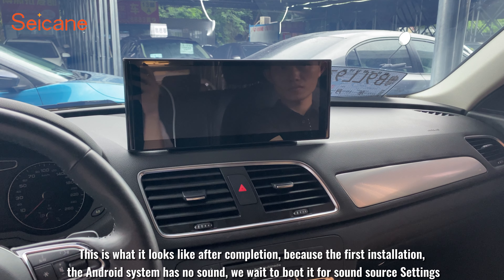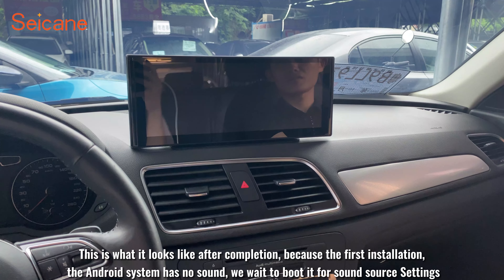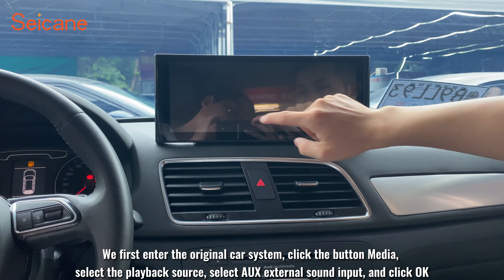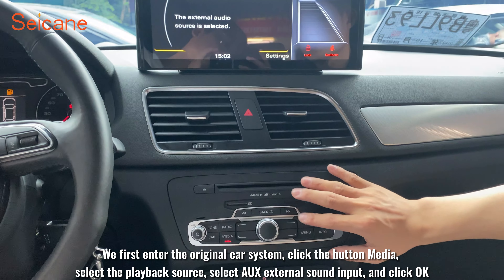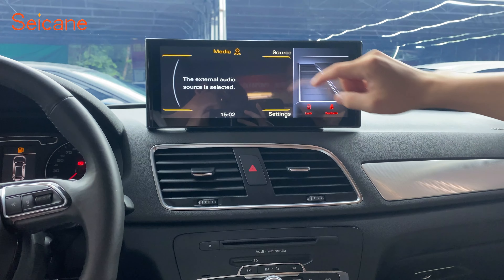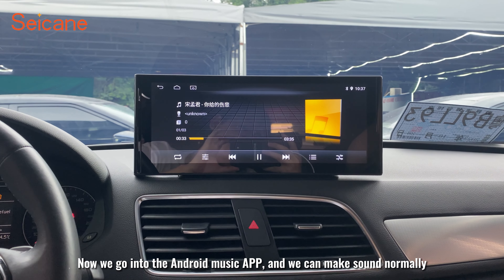This is what it looks like after completion. Because this is the first installation, the Android system has no sound. We wait for it to boot, then go to sound source settings. Enter the original car system, click the Media button, select the playback source, select AUX external sound input, and click OK. Now go into the Android Music app and sound works normally.